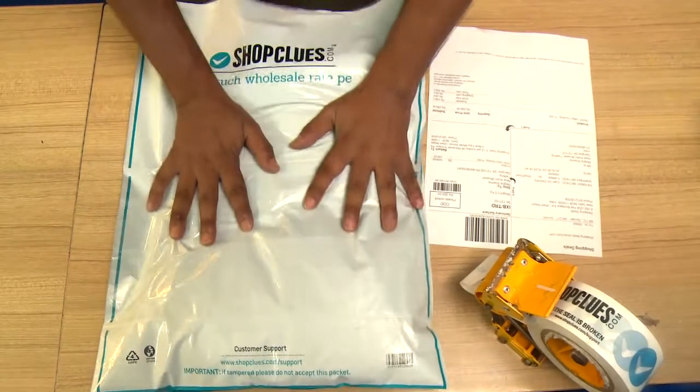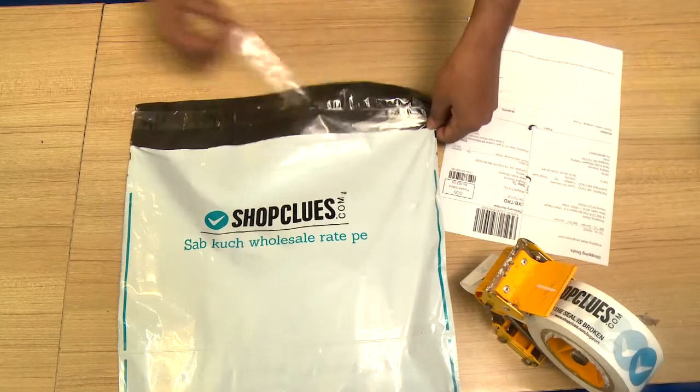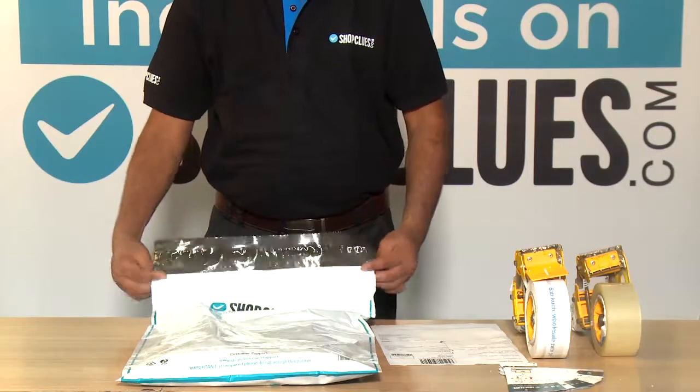Make sure that there is no extra air inside the bag. Peel off the tape on the poly bag and seal the bag properly.